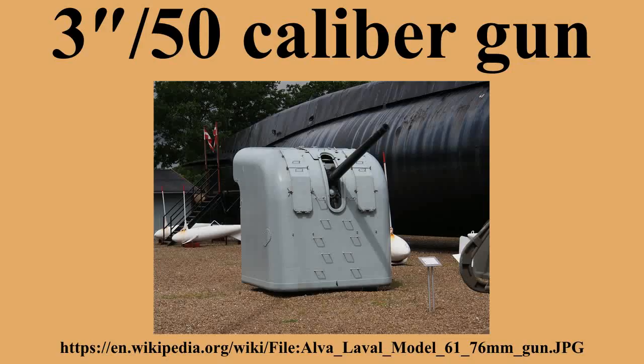World War II ships mounting 3"/50 caliber guns included: Admirable-class minesweepers, Buckley-class destroyer escorts, Cacheolot-class submarines, Cannon-class destroyer escorts, Edsel-class destroyer escorts, Evarts-class destroyer escorts, Gato-class submarines, Mackerel-class submarines, Omaha-class cruisers, Porpoise-class submarines, Salmon-class submarines, Sargo-class submarines, Tacoma-class frigates, and Tambor-class submarines.